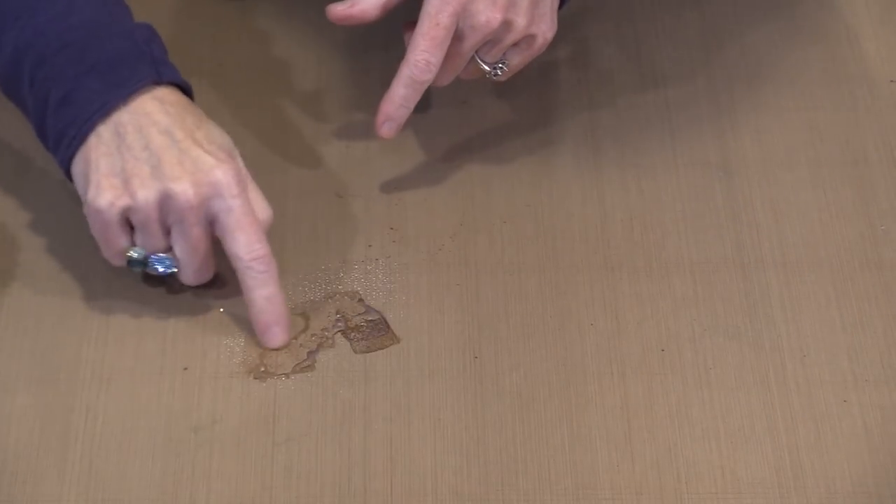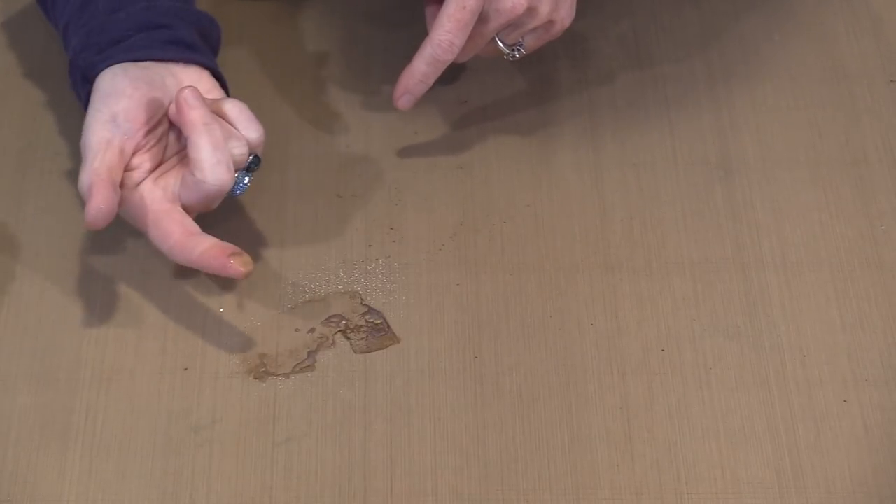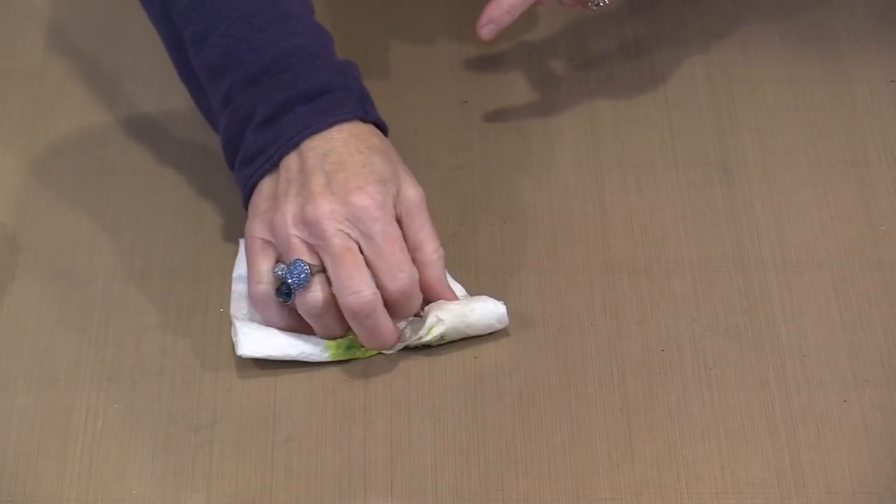Let me just clean this up — I'm going to spritz some water on the brush to get rid of the paint. You can see what happens: the paint thins out and there's still plenty of color in it. So when you want to wash color on, that's an easy way to do it.